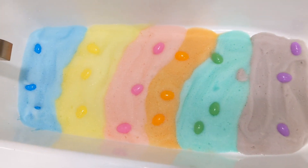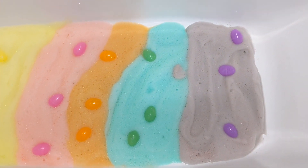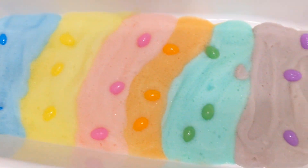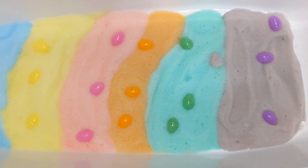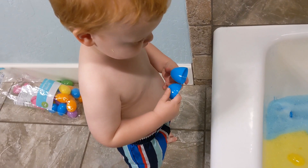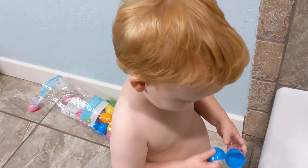Alright friends, here is our cute little Easter egg hunt. If I had made a little more foam, I probably could have hidden these completely in the foam. But I didn't quite have enough ingredients. So I am just going to let Samuel play. He is in his swimsuit ready to go. Are you ready to play in the foam? Yeah!